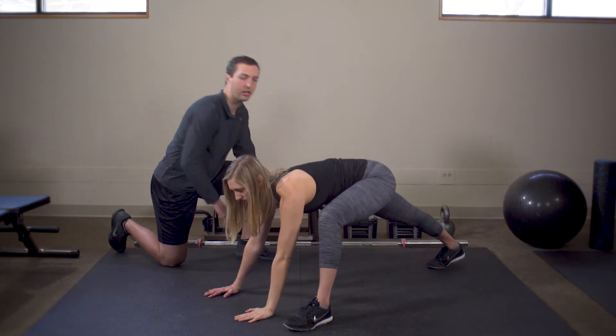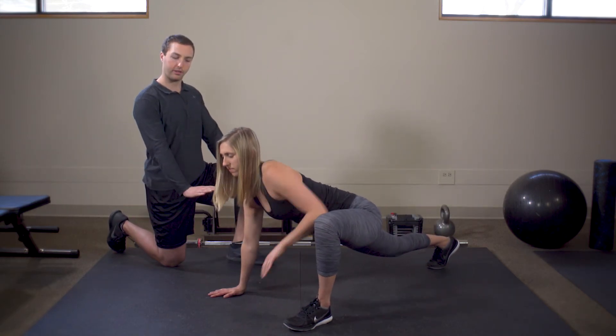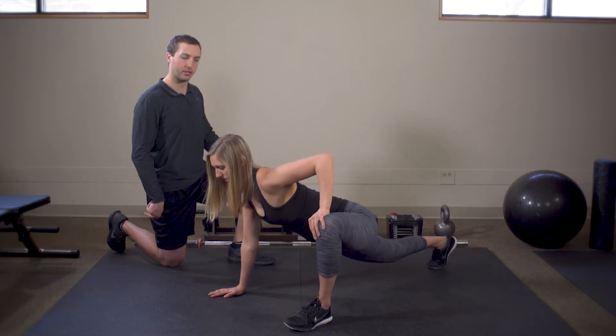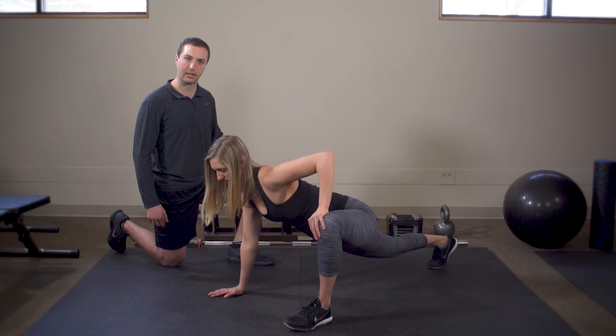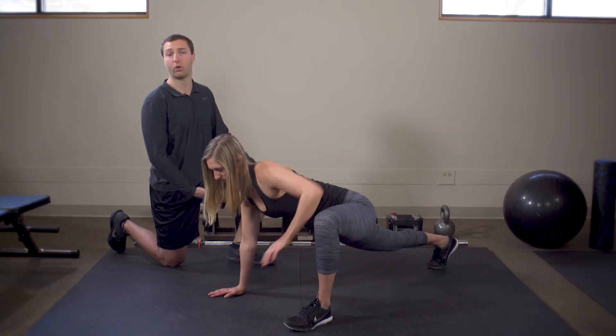From there, she can push her feet into the ground and kind of hike up her hips, like you just saw. Then she's pushing her knee to the outside, getting some really good groin mobility as well.